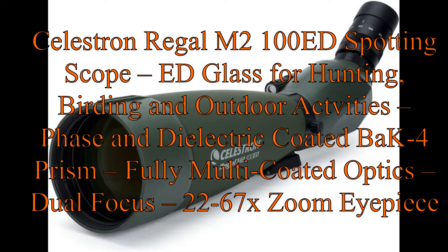Celestron Regal M2100 ED Spotting Scope — ED Glass for Hunting, Birding, and Outdoor Activities, featuring Phase and Dielectric Coated BAK-4 Prism.